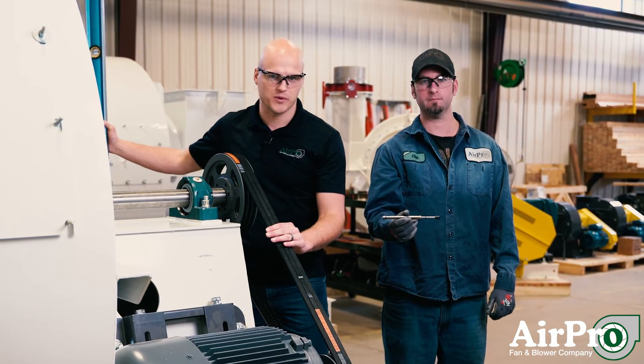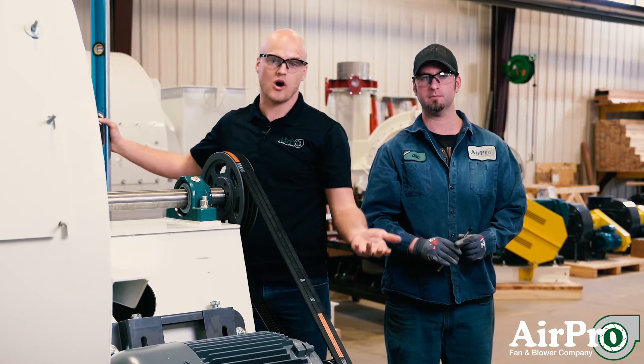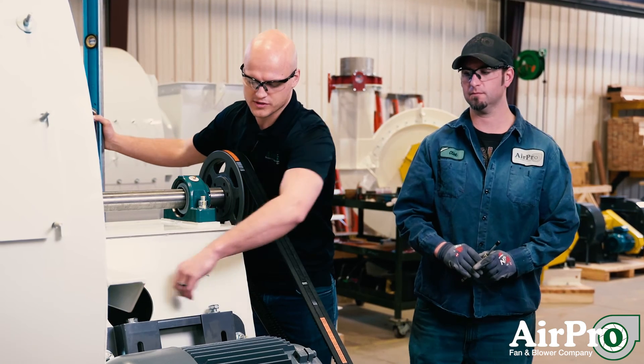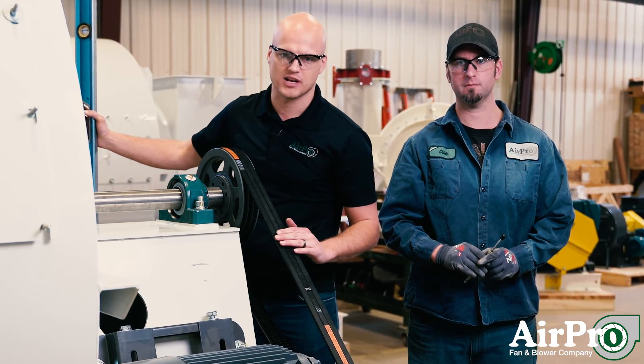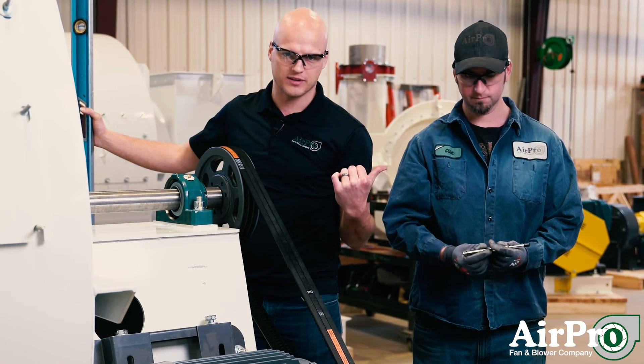Let's say this belt drive was supposed to be somewhere between 7 and 11 pounds of resistance — so we're over-tensioned. In that case, we just take these motor bolts here, loosen them, and that pulls the motor up towards the fan shaft, relieving some of the tension on the belts. Then we go through that process again of checking it with the belt tension gauge.